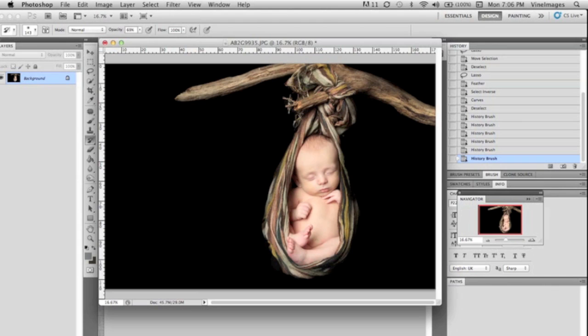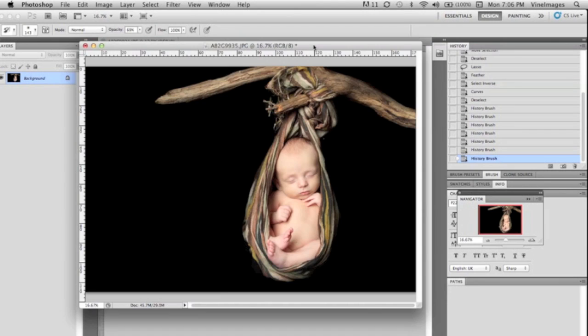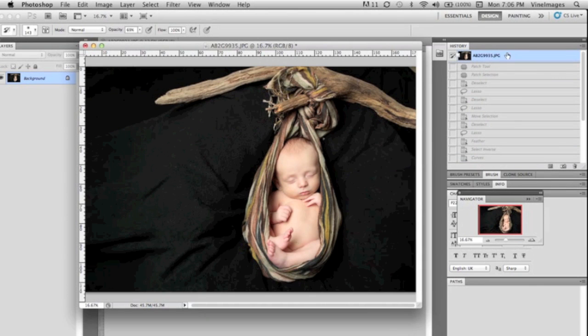Some graphic designers will use masks and all that stuff, but I just find that this is a quick and easy way to get the image to have a solid black background. Let's go to the before and take a look — there you have it, before and after.